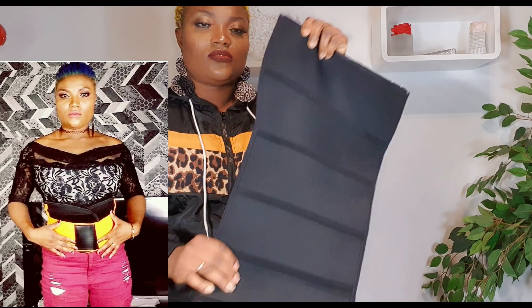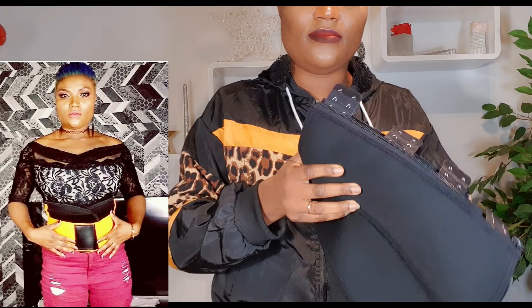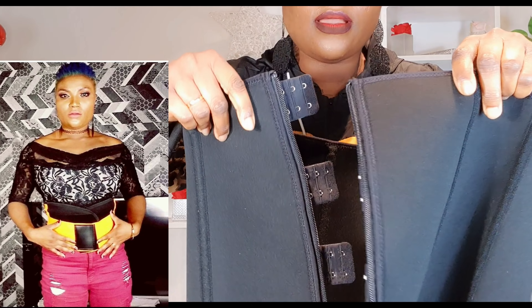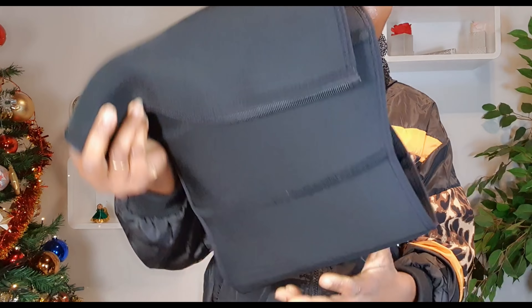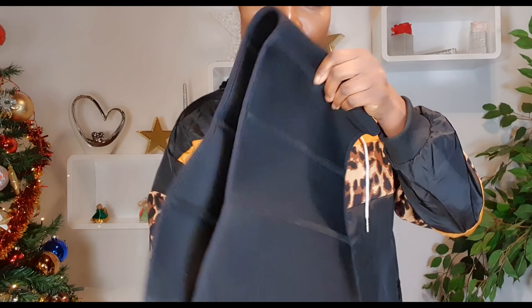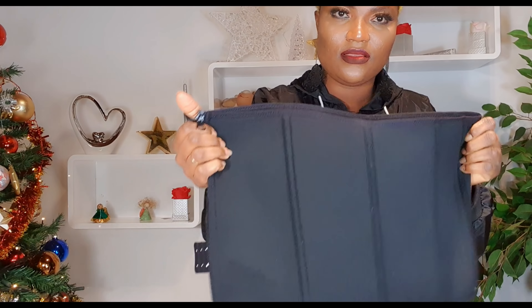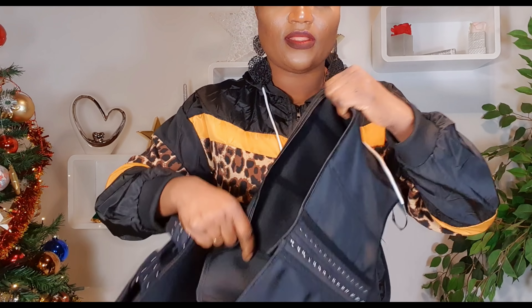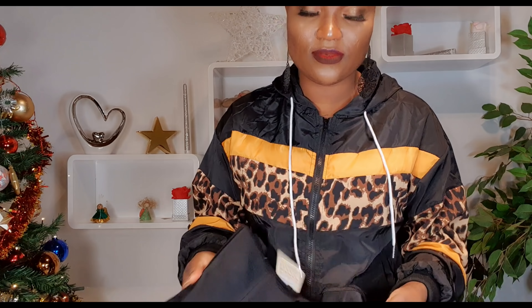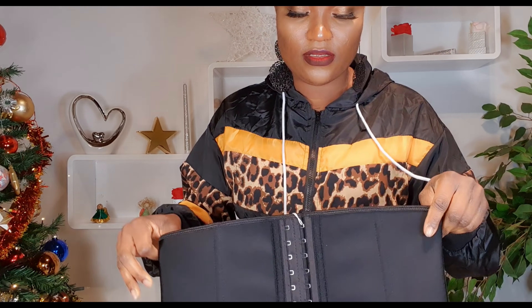Okay so I hope you can see — they are not the same. This very one I will advise you to take small because you can actually look stressed in it if it's too big. The difference is this one is very strong. So you have two different types here.